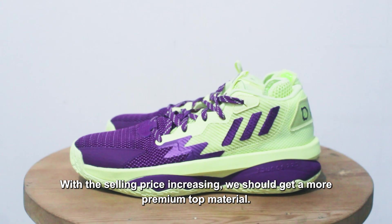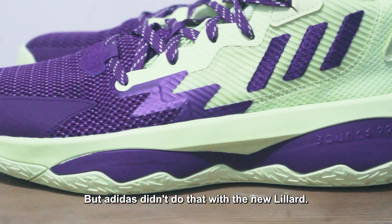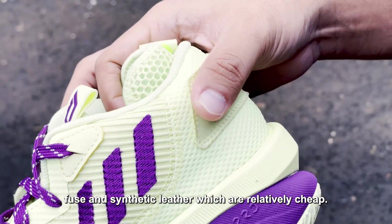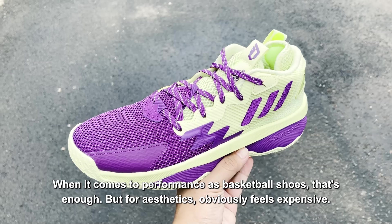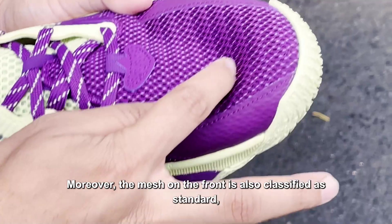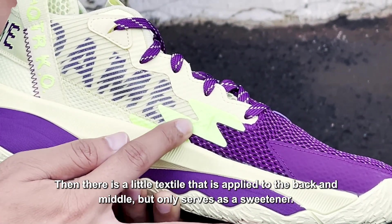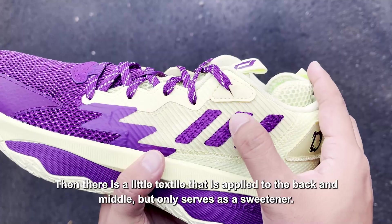Dengan harga jual yang meningkat, selayaknya kita mendapatkan bahan atas yang lebih premium. Namun Adidas tidak melakukannya pada Lillard terbaru. Sepatu berharga 2 juta ini masih hadir dengan bahan standar seperti mesh, fuse, dan kulit sintetis yang tergolong murahan. Jika berbicara performa sebagai sepatu basket memang sudah cukup, namun untuk estetika jelas terasa kemahalan. Mesh di bagian depan standar dengan banyaknya ventilasi yang membuat kaki tidak mudah gerah. Penerapan fuse di sisi samping juga tergolong tipis, dan ada sedikit tekstil di bagian belakang dan tengah yang berfungsi sebagai pemanis saja.